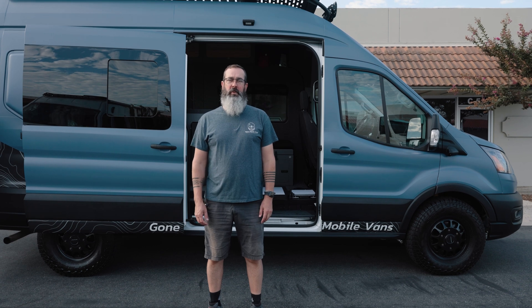Hey guys, this is Brendan with Gone Mobile Vans. We're here at our shop in Costa Mesa, California. Behind me is our demo van. We've got a couple different options for Starlink that we'd like to show you — a Mini and a Generation 3. We're going to talk about some pros and cons to both: prices, weight, portability, things like that. Let's get into it.